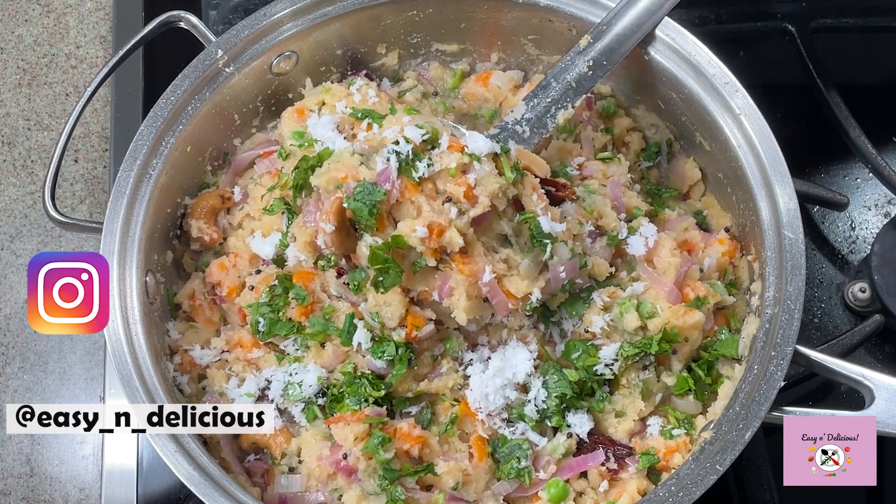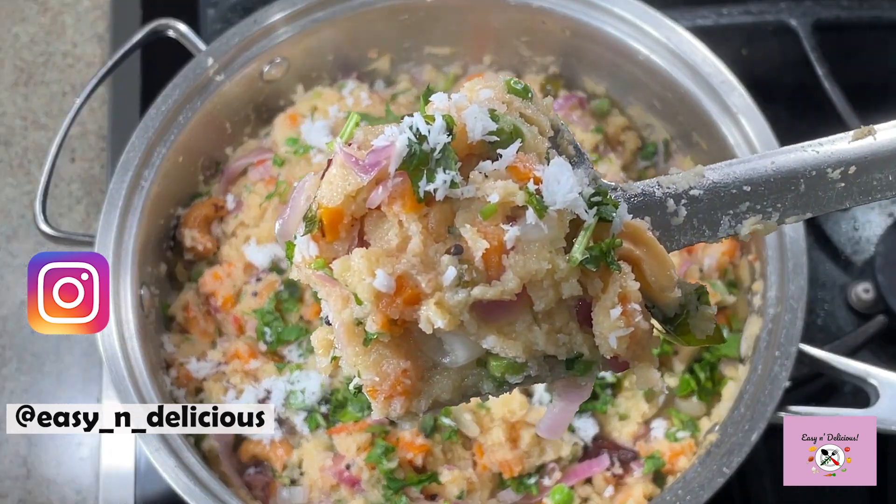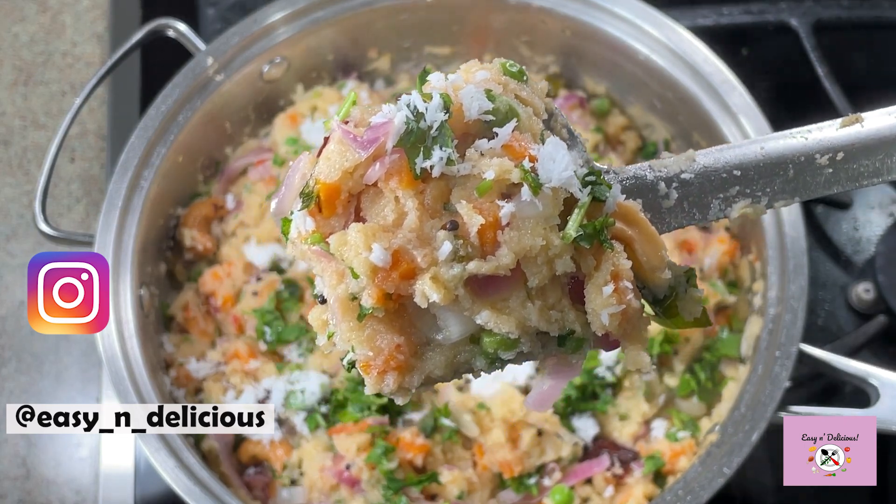Give a big thumbs up if you like this recipe, and thank you for watching. I will see you next week with another exciting recipe. Until then, bye.